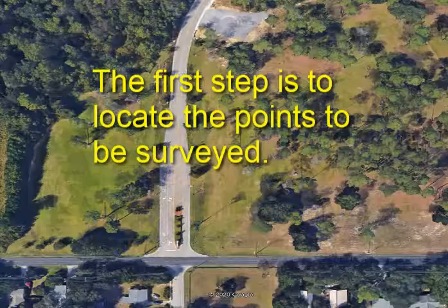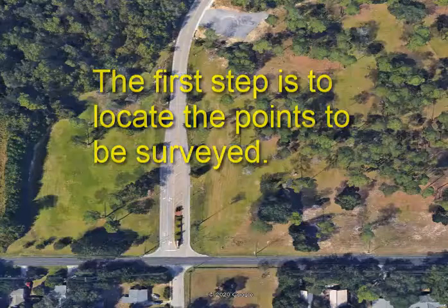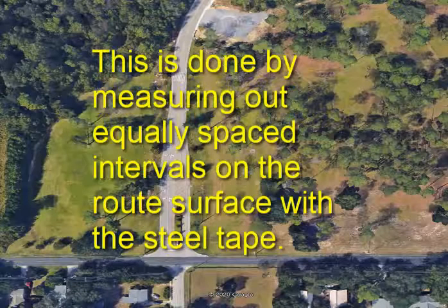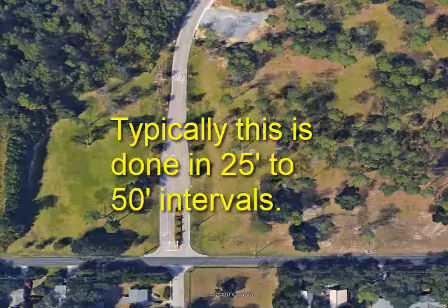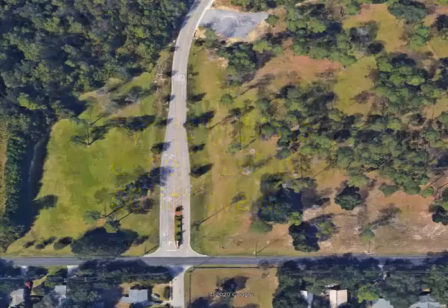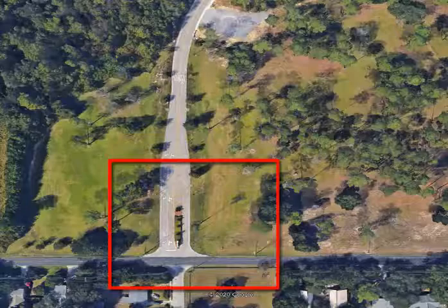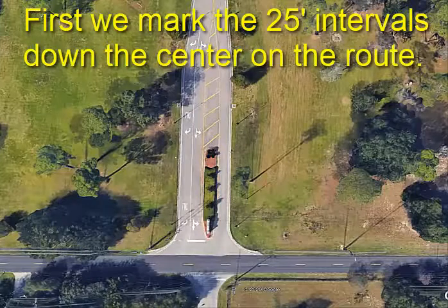The first step is to locate the points to be surveyed. This is done by measuring out equally spaced intervals on the route surface with the steel tape. Typically this is done in 25 to 50 foot intervals. First we mark the 25 foot intervals down the center of the route.